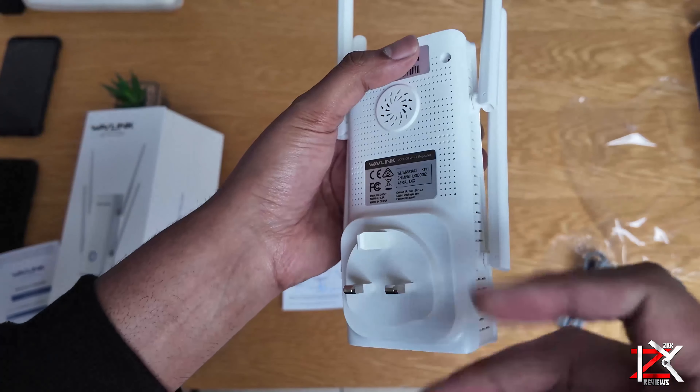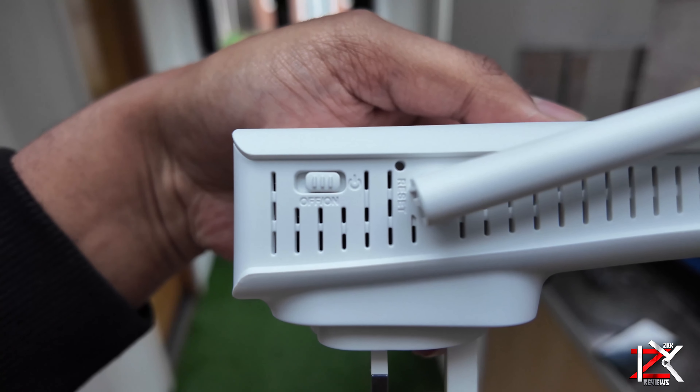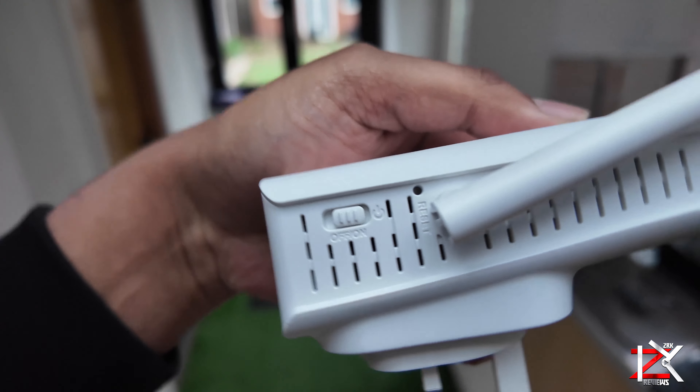At the back of this device there are some login details, so you might need to take a picture of that. On the side there is an on and off button with a hidden reset button.